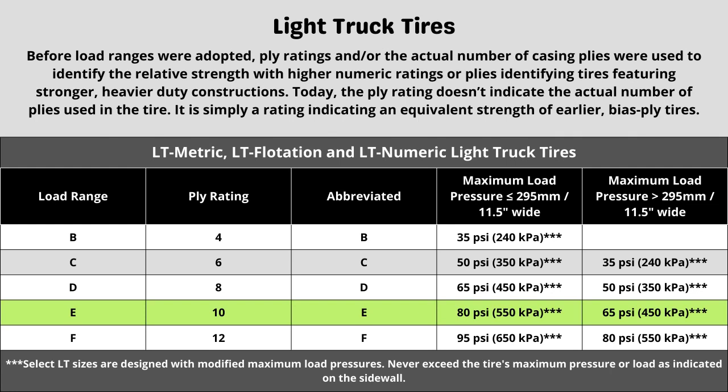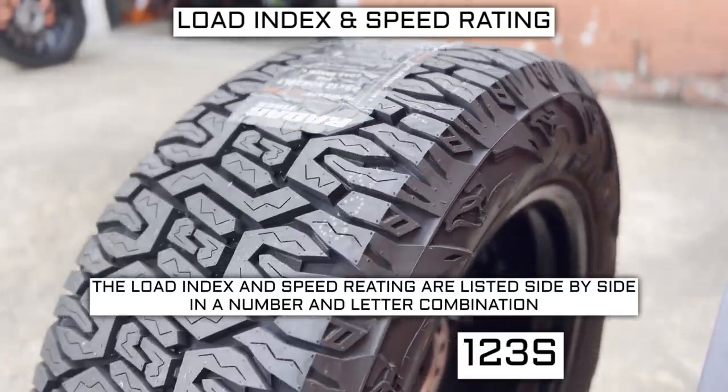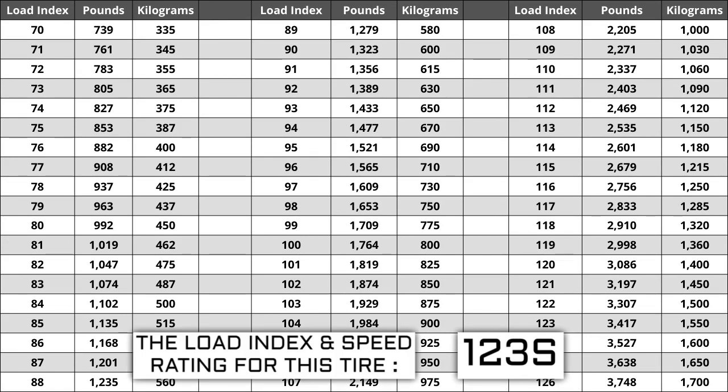Now let's talk about load index and speed rating. Next to your tire size, you will see a number and letter combination like 123S. The number 123 is the load index — this is the number relative to the weight capacity of the tire. The higher the number, the greater the load carrying capability. Load index ranges from 0 to 150. If you are replacing your tires, the new ones must have the same or higher load index, never lower. For example, if your current load index is 123, a tire with a load index of 126 would work, but a tire with a load index of 120 would not.